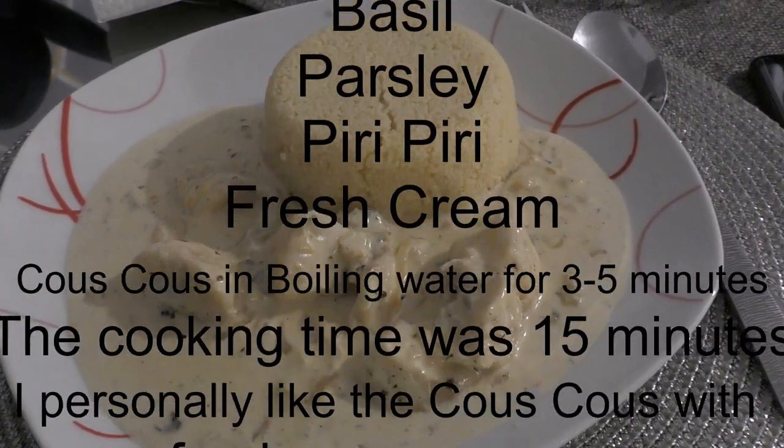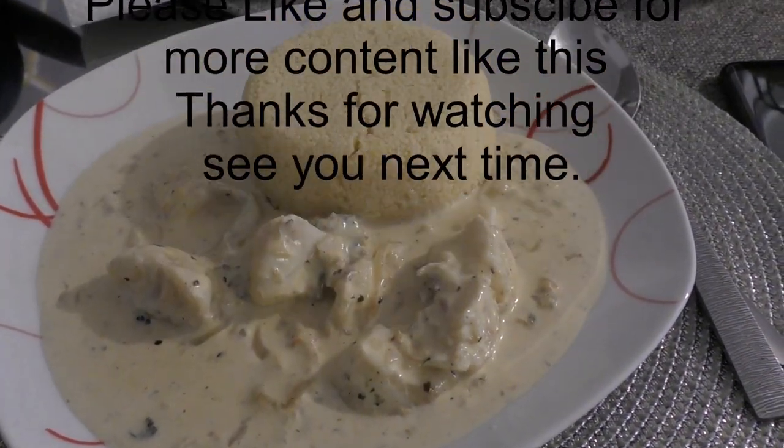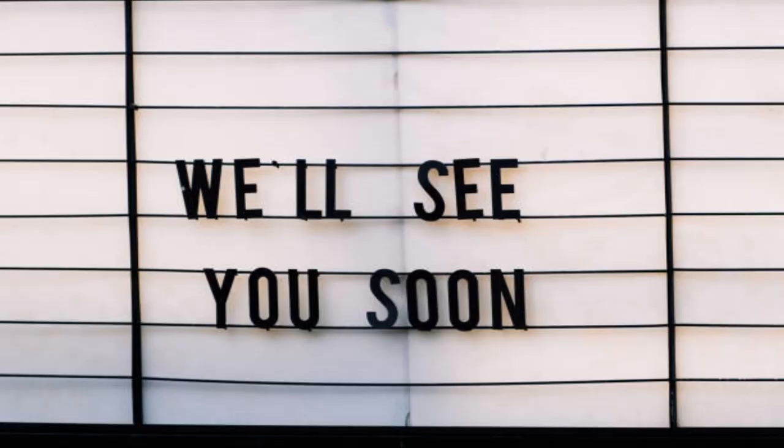Ingredients for the fish dish are as follows: cod, salt, oil, onions, stock cubes, curry, black pepper, white pepper, basil, parsley, piri piri, and fresh shrimp.